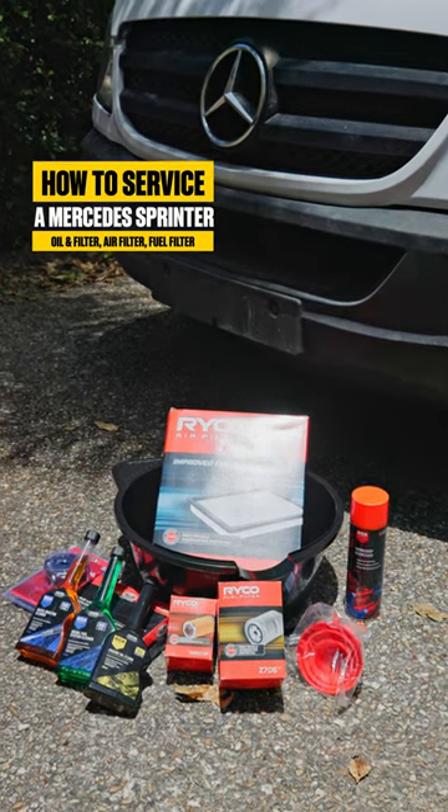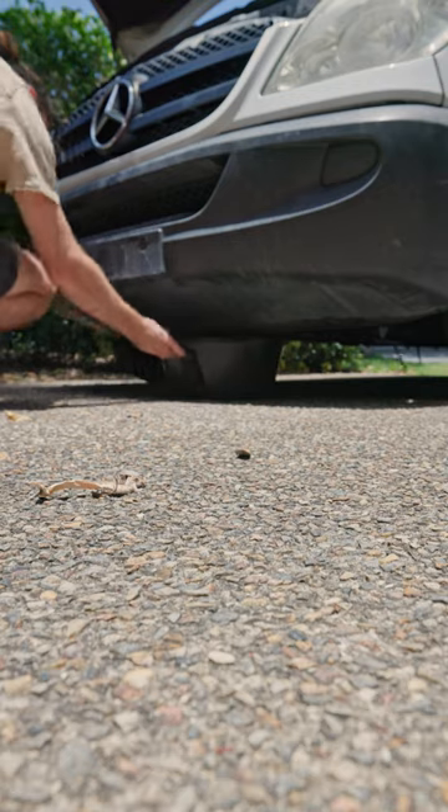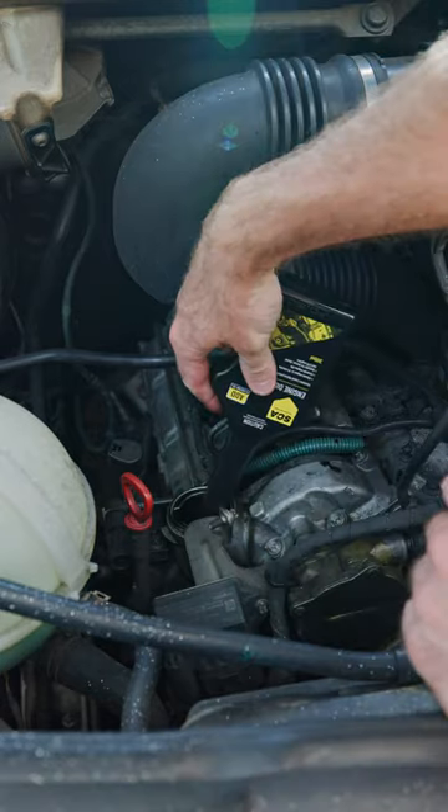Hey guys, I've got a road trip coming up and I figured it was about time to get my hands dirty. I've picked up some new parts from Super Cheap Auto and we're going to start off by changing the oil.